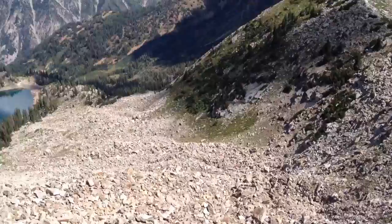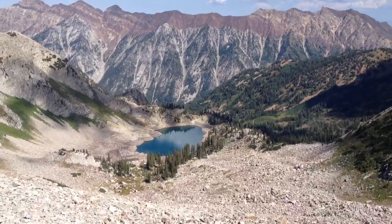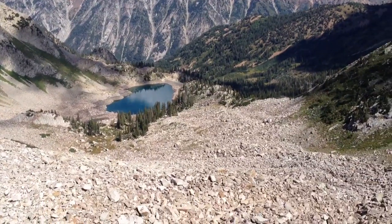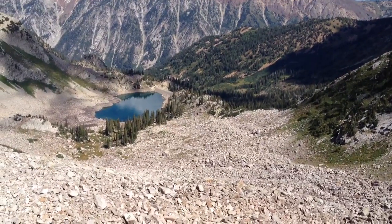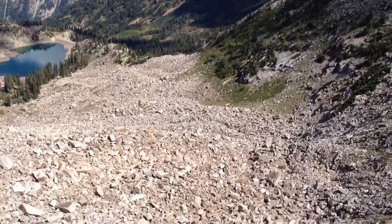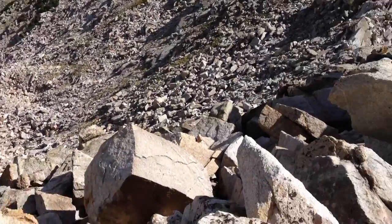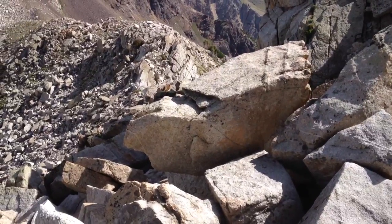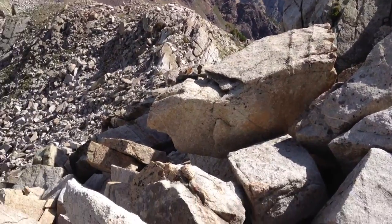I forgot to include — I started from White Pine Trailhead, came up to White Pine, and as soon as the road starts heading down to the lake, you break off and take these boulders up. I had been up to this ridge before, but that's as far as I've gone, so I kind of knew my path already.